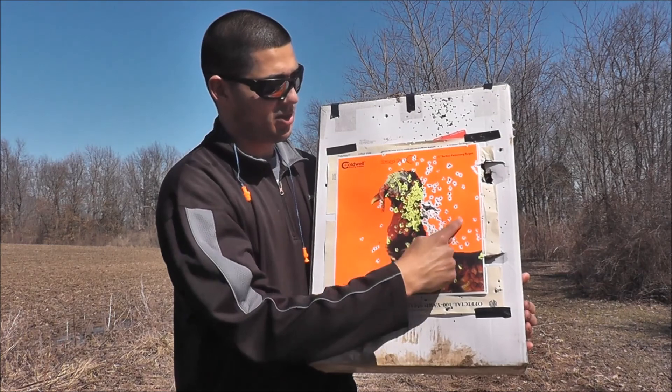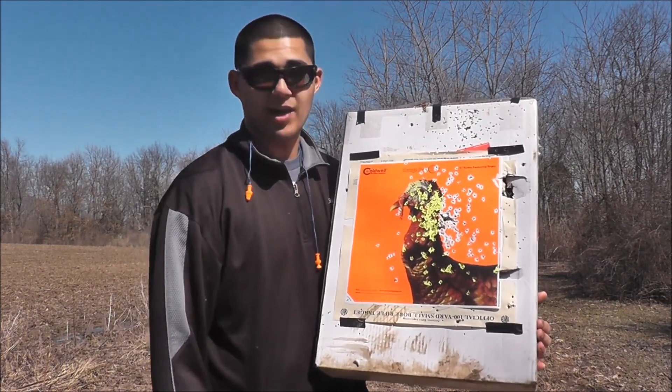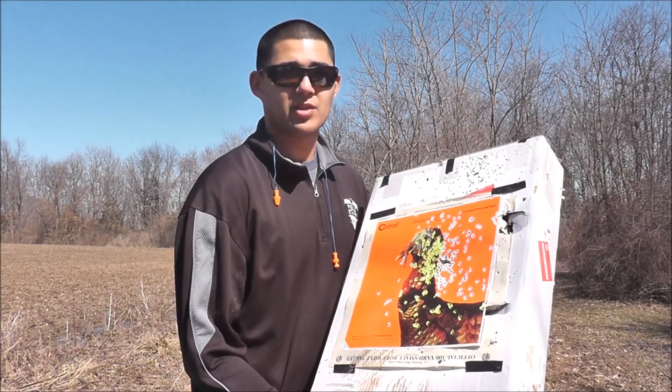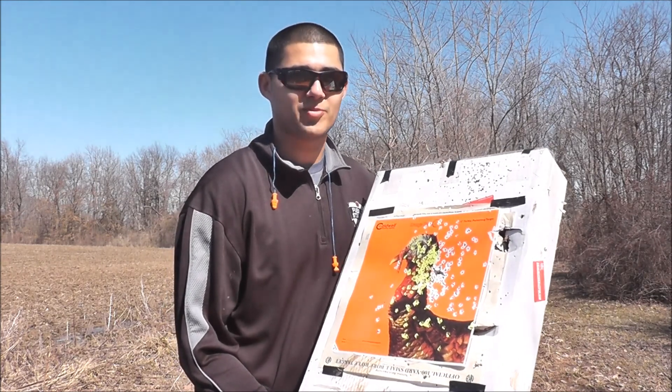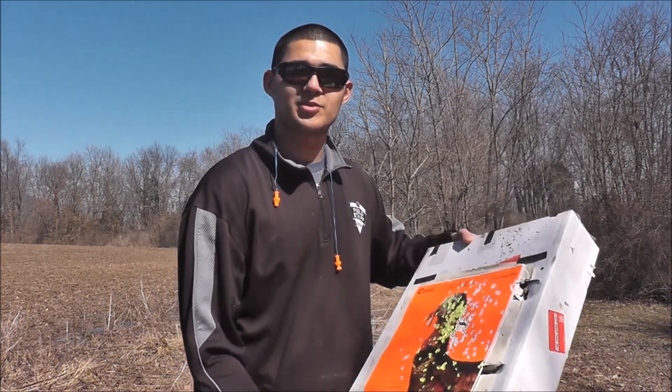At 30 yards plus the pattern is not going to spread too much more. You can see I'm hitting a little right — this is my very first shot so it's a little high, but other than that I think we're good to go for turkey season. It opens up here mid to late April here in Indiana and we're gonna go after a big old Tom for the first time ever, so wish us luck. Indiana Outdoorsman.